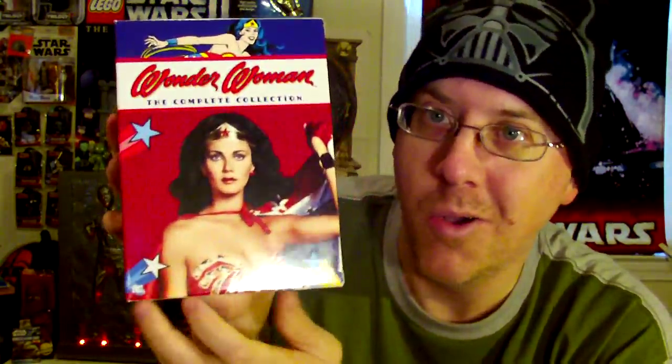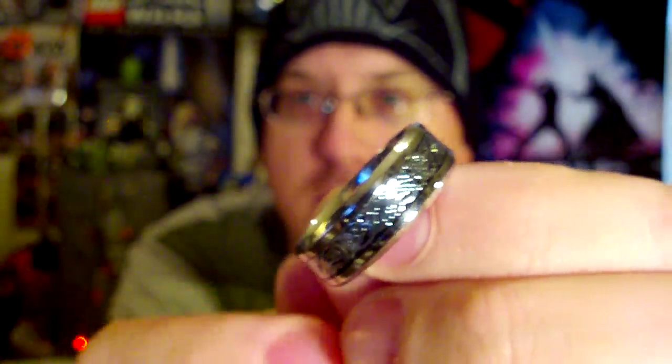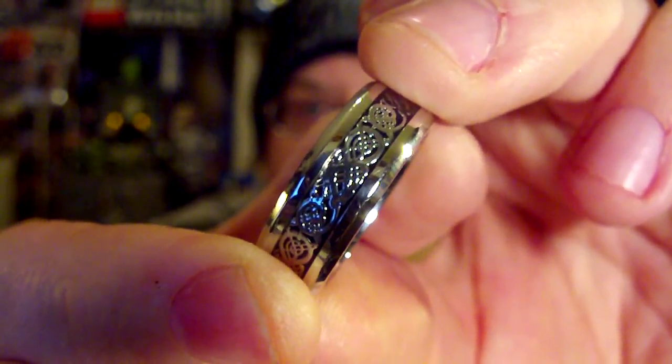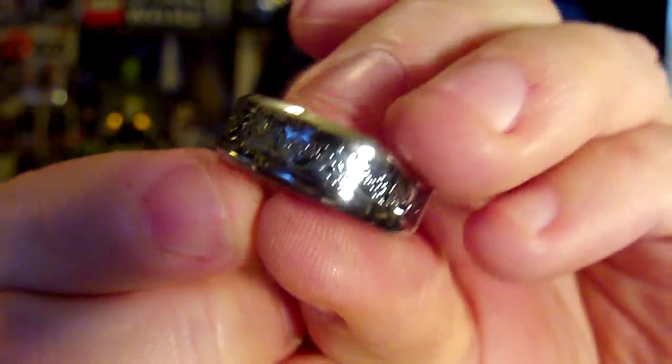One more quick thing — I picked up this ring for about six bucks. It's got scroll work on it — they call it dragon skills when I bought it. I'm wearing it and I think it's just cool. I've been on a ring kick lately. Come back and visit your geeky neighbor sometime — thanks for visiting, take care, see you next time!